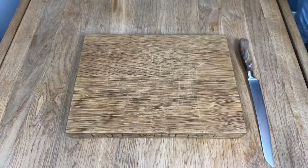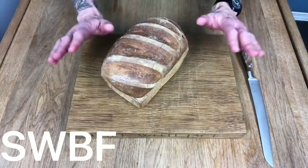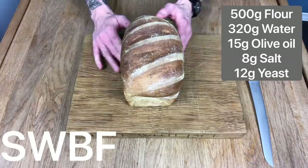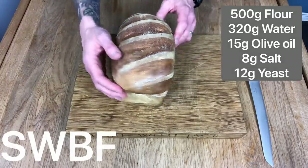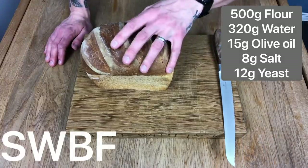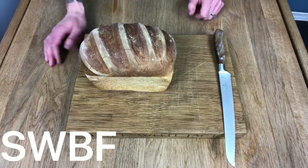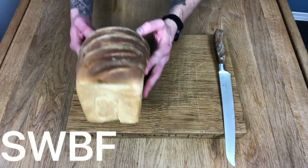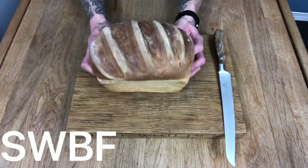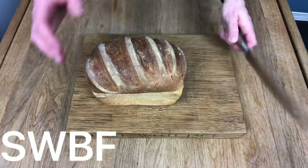First up we have this strong white bread flour loaf, exactly the same recipe as you already know: half a kilo of flour, 320 grams of room temperature water, 15 grams of olive oil, 8 grams of salt, 12 grams of yeast. This one has risen up nice and big because strong white bread flour is high in protein and therefore high in gluten. The more gluten, the more elastic the dough is and the stronger it becomes when you work it, so it's able to hold all that gas produced by the yeast and puff up nice and big.